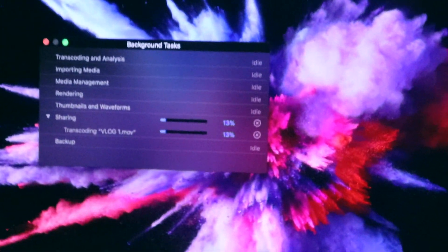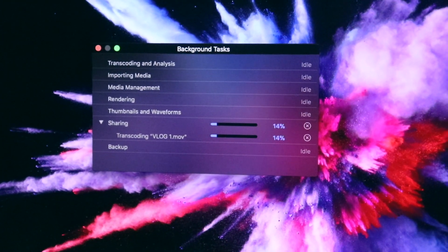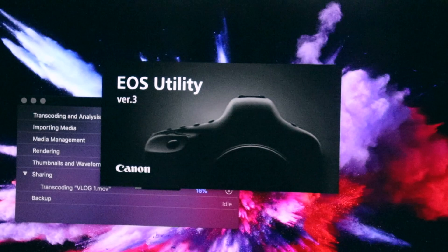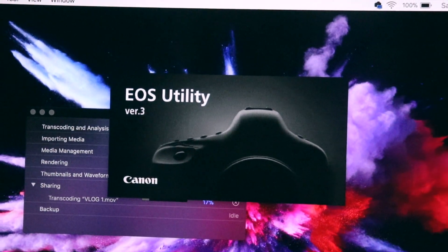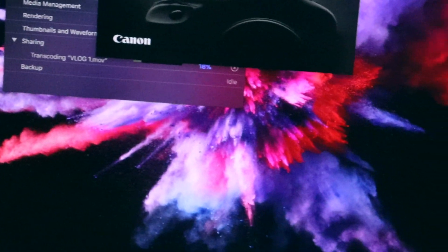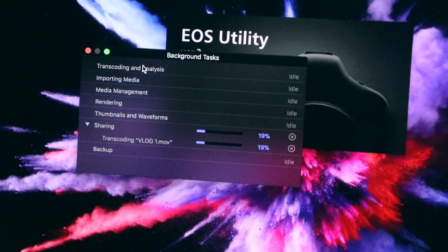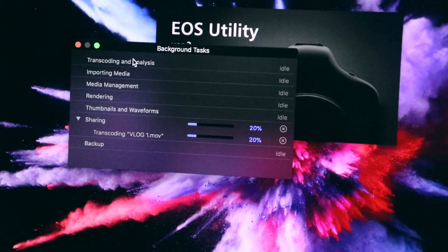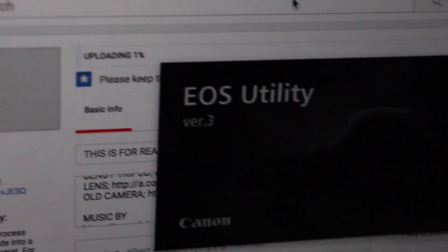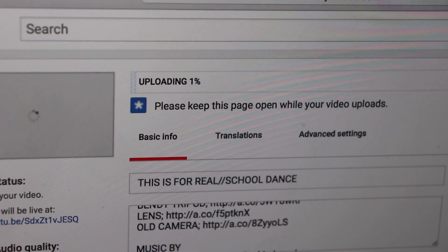Let's start today's vlog. I had to export the vlog from yesterday at least 10 times — I don't know why, but now it's opening up. I had to export it like 10 times already and it takes forever to upload on YouTube. It's like 15 to 20 gigabytes, it's insane. I hit upload about 15 minutes ago and the file is so big it's only at one percent.